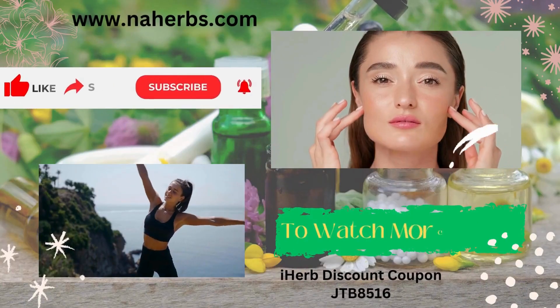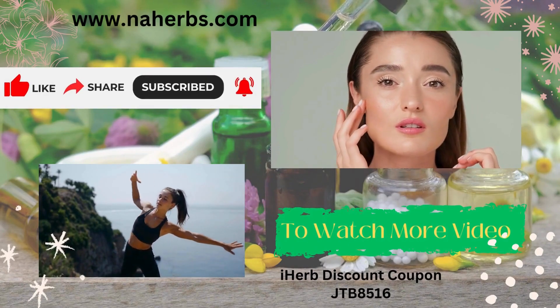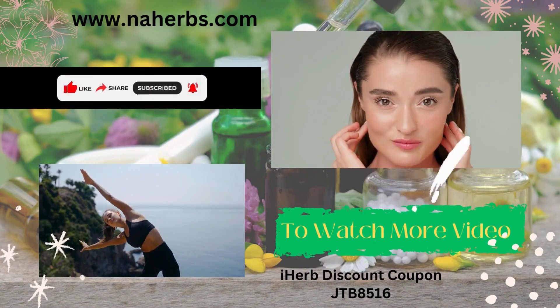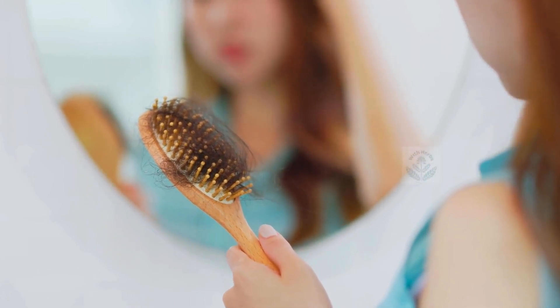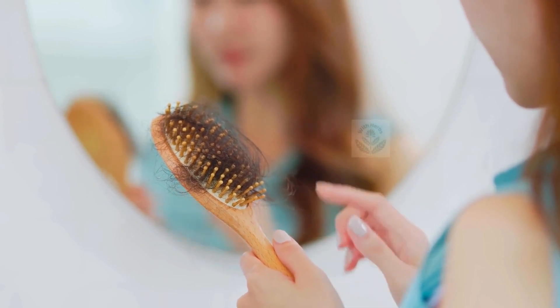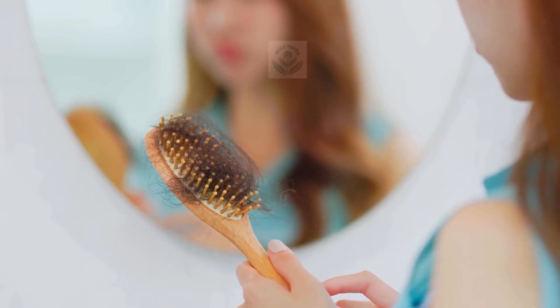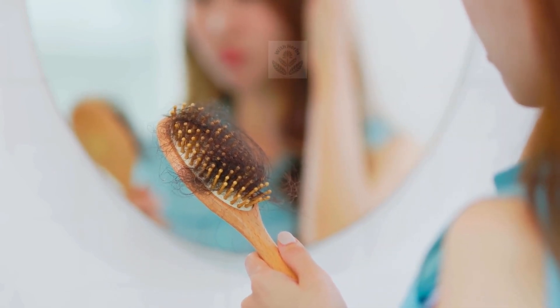Home ingredients to make your hair stronger. Hair loss is a growing concern for both men and women, with various causes including poor diet, nutrient deficiency, medication use, medical conditions, stress, pollution, and genetic factors.